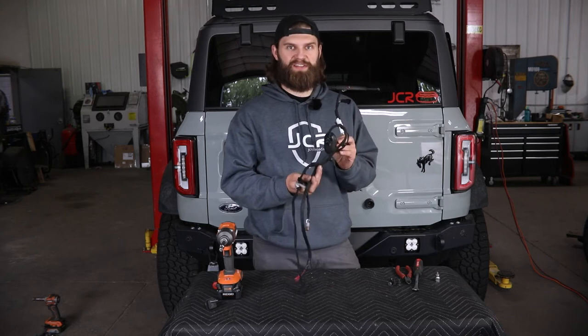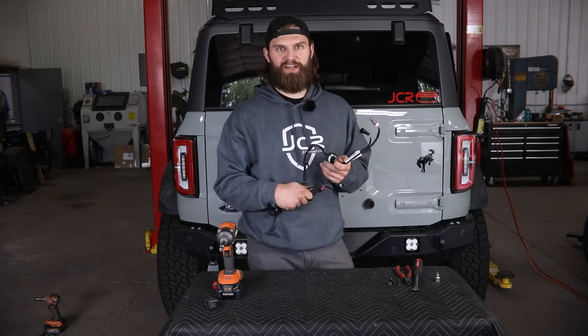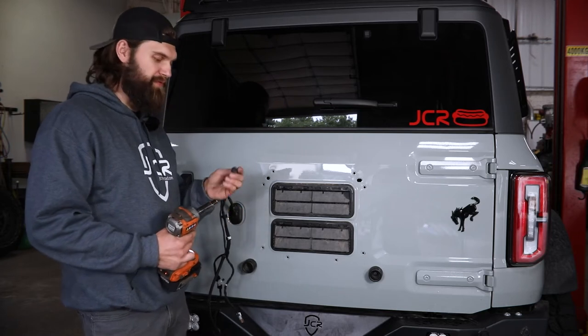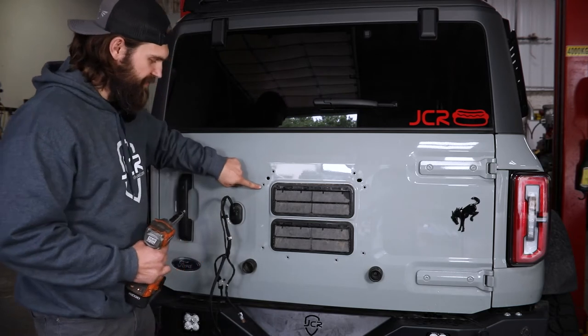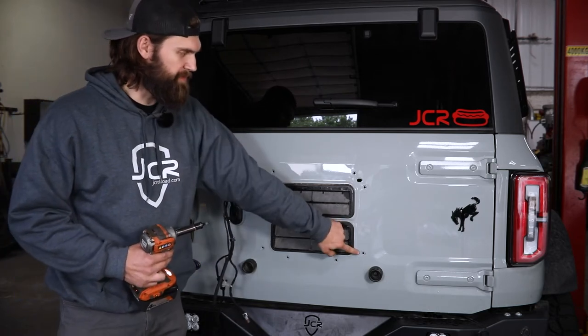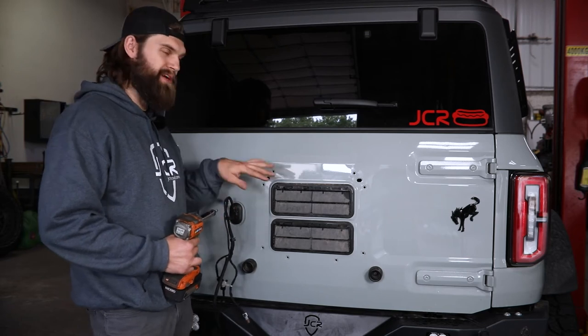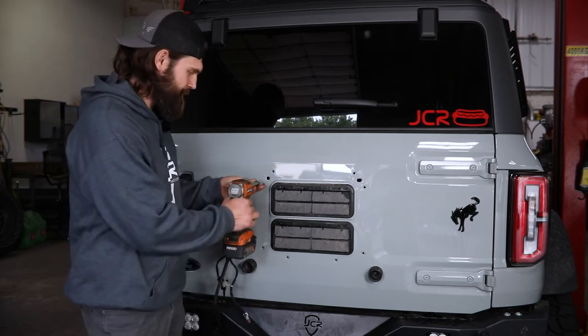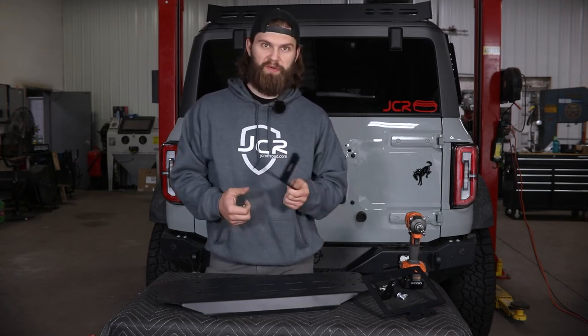Now you'll be left with your wire harness assembly free from the tire mount, and it can be reinstalled back into the tailgate as we'll make final connections later on. At this time you're going to want to grab four of the factory bolts that held that tire mount to the tailgate and reinstall them in these four mounting locations, since you won't have access to those after our trailgate plate is installed.